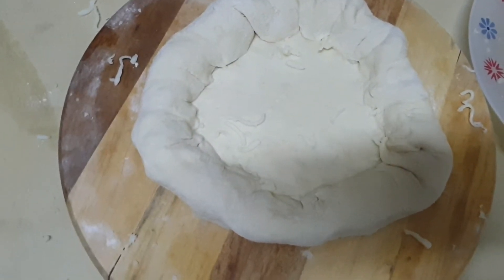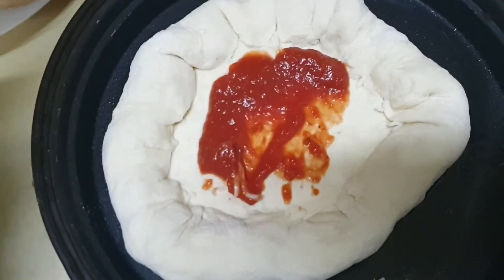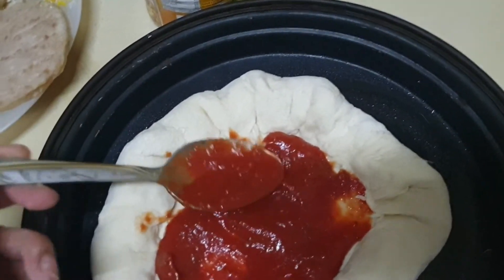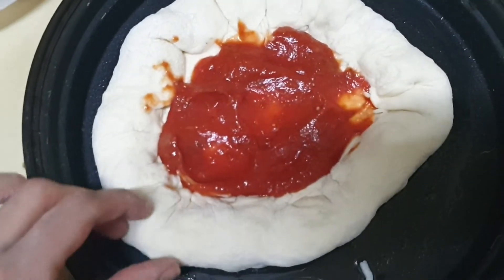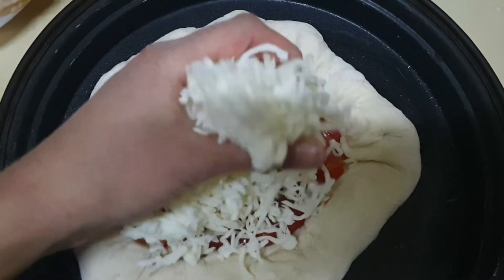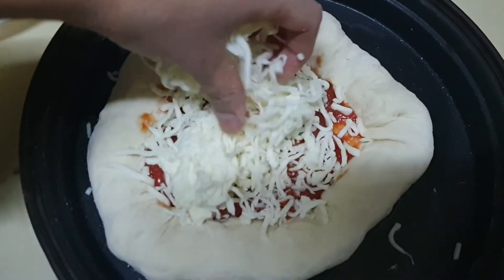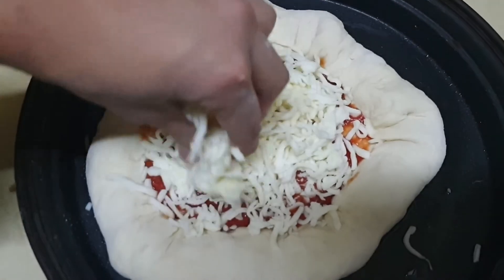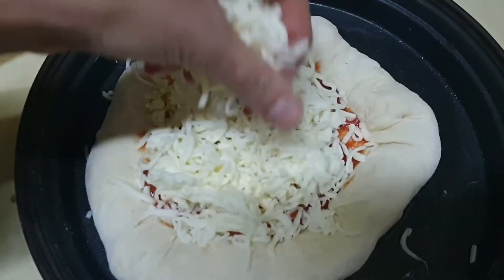Now we will add the pizza sauce. This is specially for the cheese lovers — those who love cheese very much can try this type of pizza. Now we will add some cheese. I use a lot of cheese because my kids love cheese very much, so I will use a lot of cheese on it.